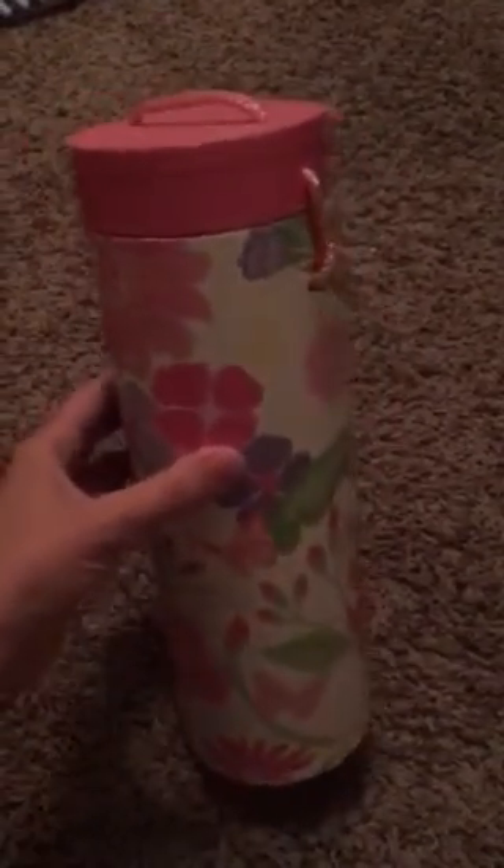This is about what it looks like when it comes from the store. I got these at Michael's Craft Store — I believe you can get them online. I think they were about $3 before a coupon, if they have coupons.